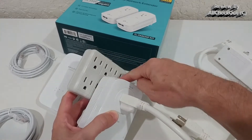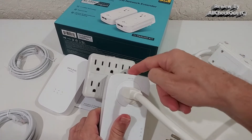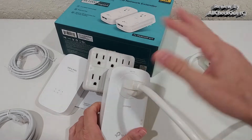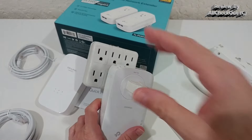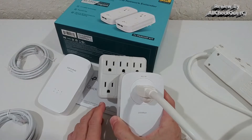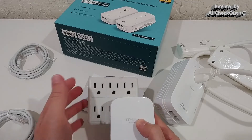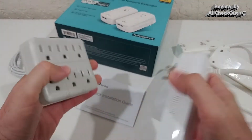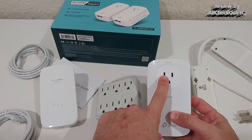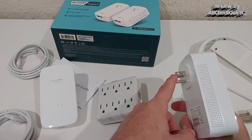One disadvantage is that the device is really large and it blocks several of the nearby outlets. With the old model, you still had four outlets available and it was much smaller, but it didn't have pass-through. Overall, the pass-through is a huge advantage because everything plugged into it doesn't interfere with the data signal going through the adapter.